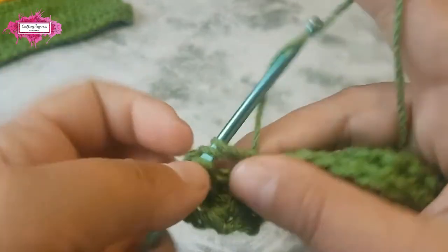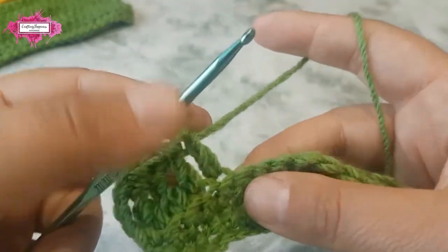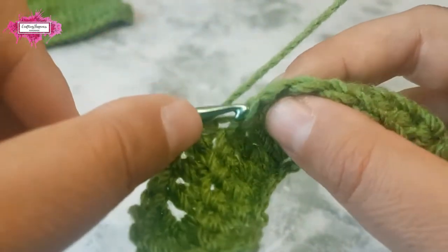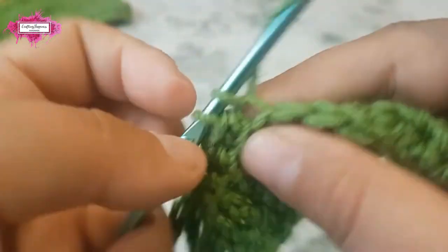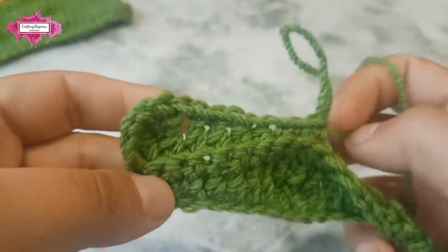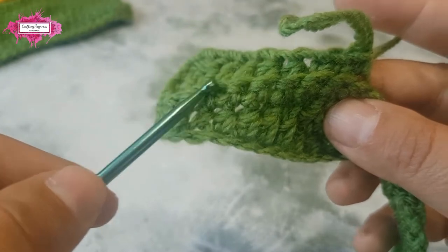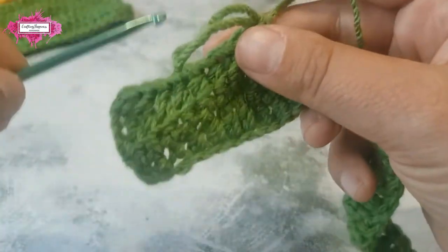Now a double crochet stitch — two double crochet stitches, so you've got two — then two half double crochet. Now three single crochet in the next three stitches, and you've completed the half wave. You can see how the ridge is forming.